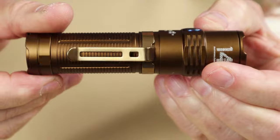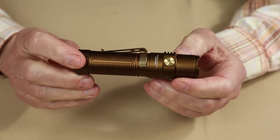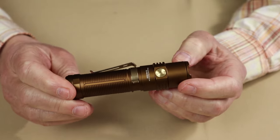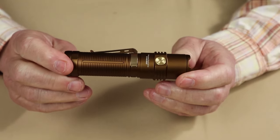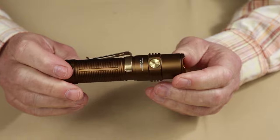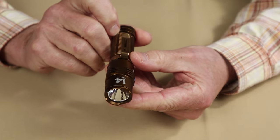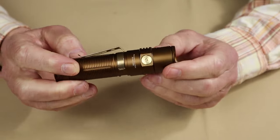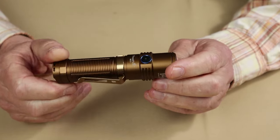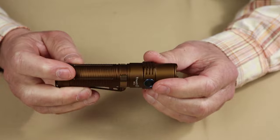Moving on to performance specifications. A little different from other brands is how they refer to the lumen settings. What most people would call turbo, they call 'Extreme Bright.' That gives you the indication it's the highest setting — it is 3,300 lumens and will last for 215 minutes. There's no mention of step-down; I let it run for about five minutes and it didn't step down, so I assume it runs the full 215 minutes at 3,300 lumens.